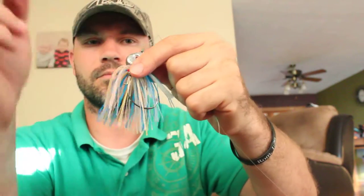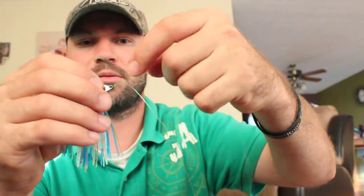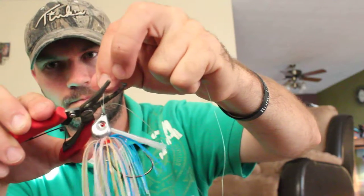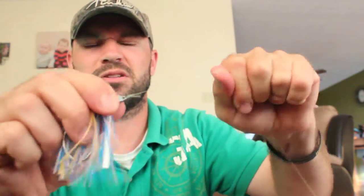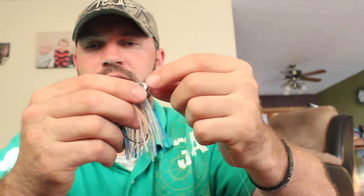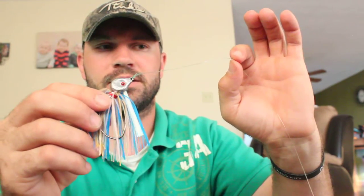Now you've got three ends to worry about cutting off: the doubled-up line you started with and your tag line. You want to clip those down short. I'll give it a pull there. Like I said, I've heard it called the double union knot — I've heard it called a couple of different things — but whatever it is, it's the best knot you can tie on fluorocarbon when you're throwing your swim jig. Hopefully this tip helped you next time you're on the water.